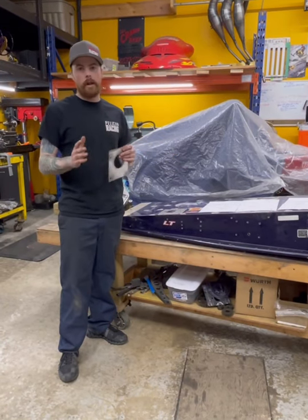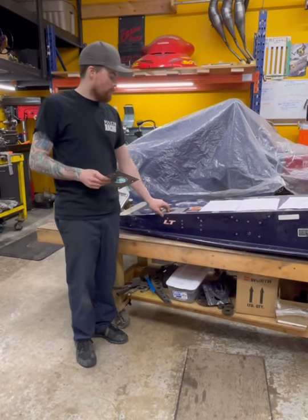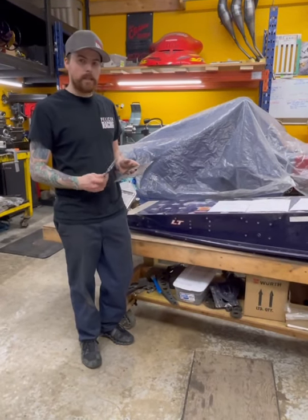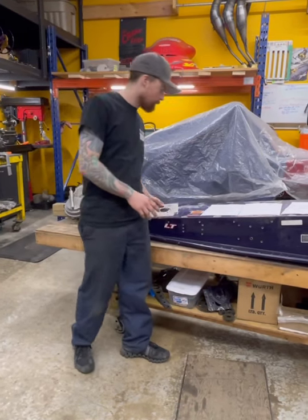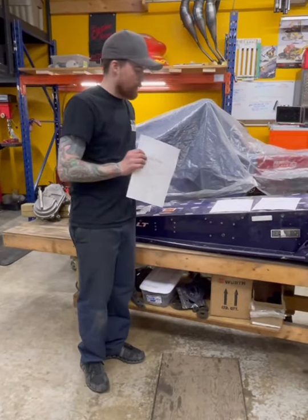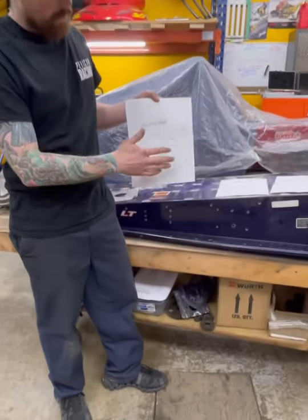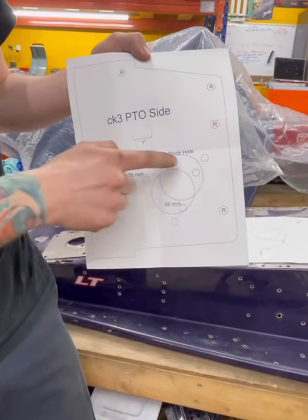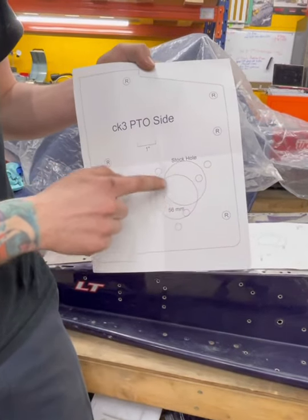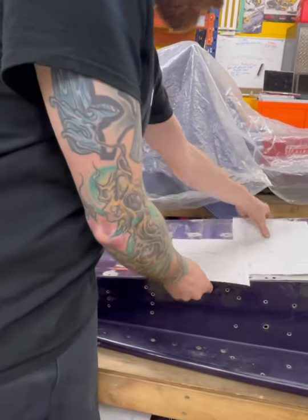We just want to show you the breakdown of what it is and kind of what you need to do it. The kit comes with two stainless templates. You'll put these in after and they'll kind of just cover up the old holes and support the bulkhead again. It also comes with three nice little paper templates — you just cut these out with a little knife.